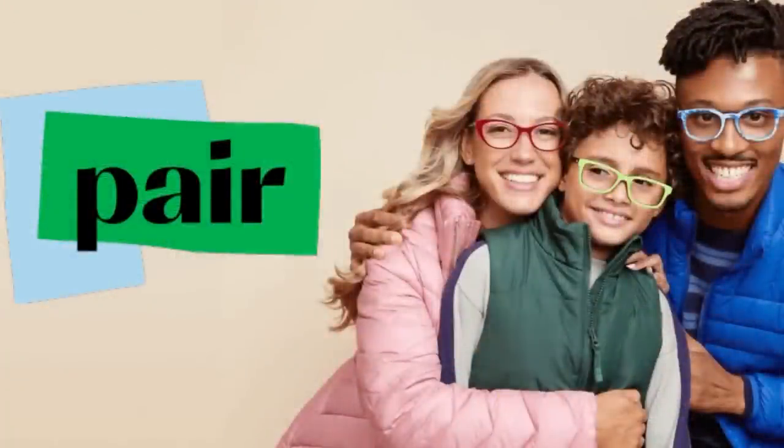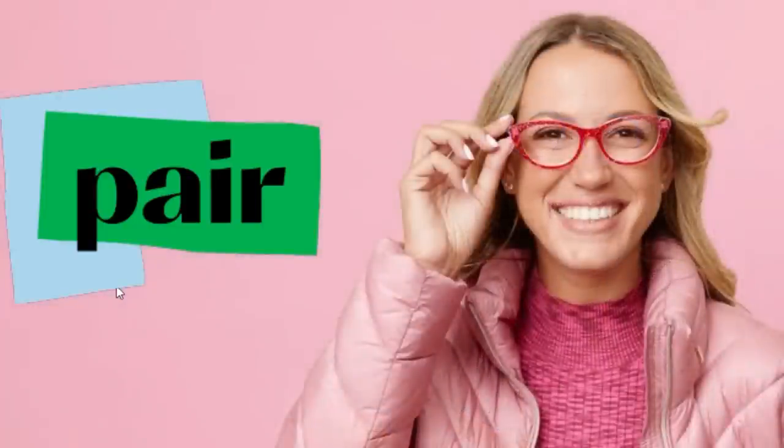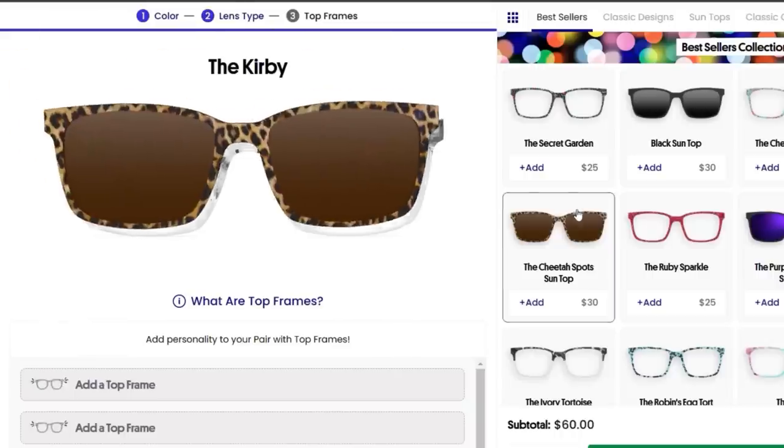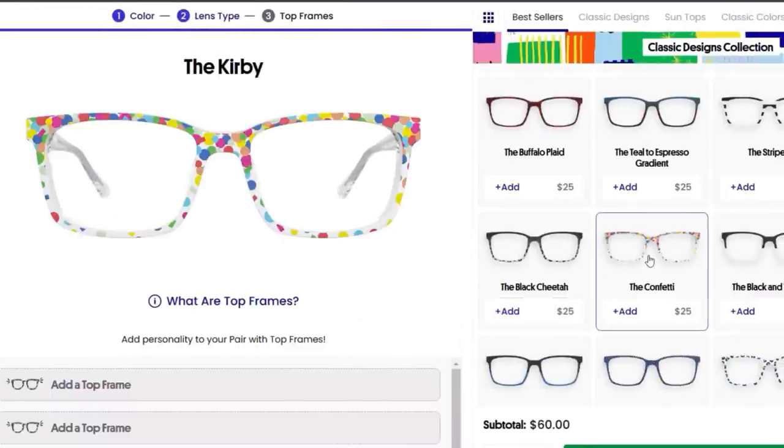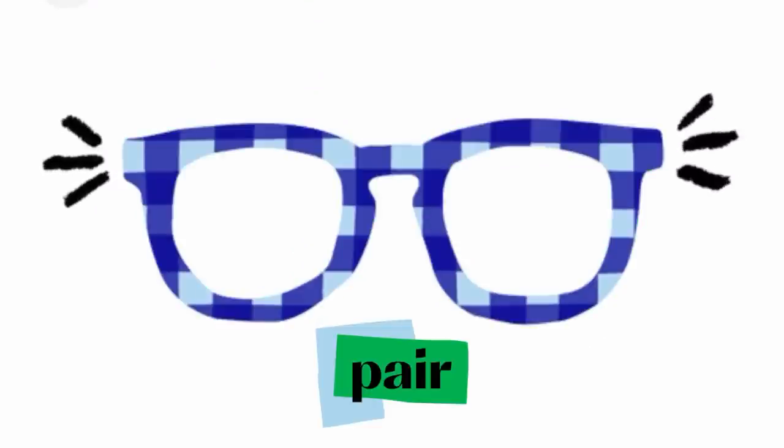Pear Eyewear is a cool new brand of eyeglasses that's changing the game. They have lots of different styles, great quality, and they don't cost too much — plus they let you customize your glasses. The really special thing about Pear Eyewear is their magnetic top frame that you can change out whenever you want, so you can switch up your look anytime. As someone who wears glasses every day, I know how important it is to have frames that look good and are comfortable. With Pear Eyewear you can switch top frames in seconds, creating a whole new look without buying a whole new pair of glasses.